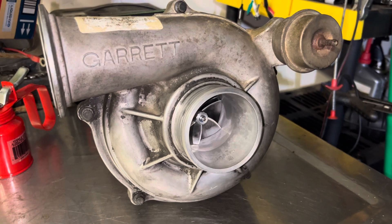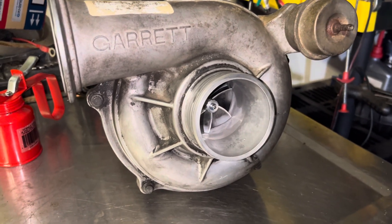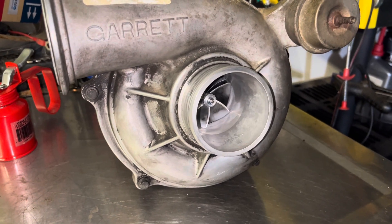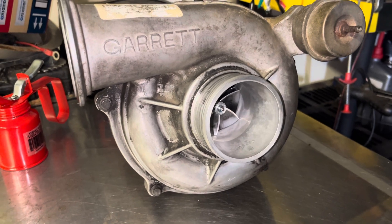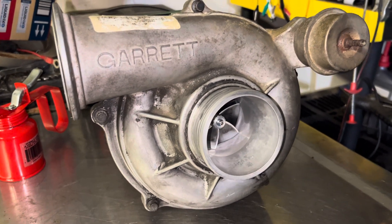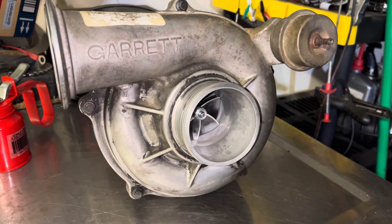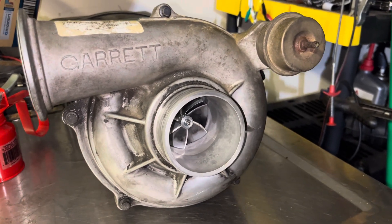Anytime you can make a pound or two more boost and not really have any trade-offs, you're doing pretty well. As far as EGTs go, it seems to help out a little bit. It's not like a huge, dramatic difference as you would see with aftermarket injectors running a big stage 2 or something like that. But for a working truck, for $450, if your turbo is getting a little tired or you just want a little bit more from your stock turbo, it really does seem to be a good setup.